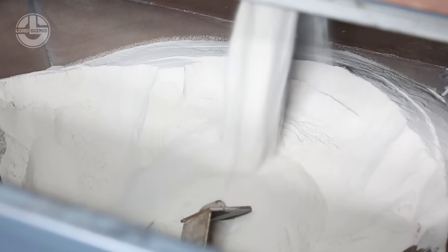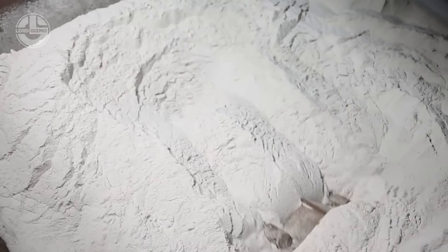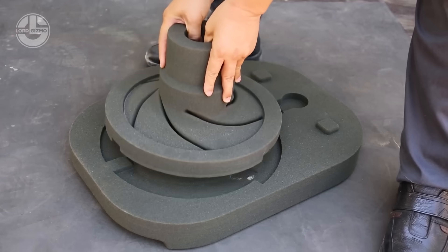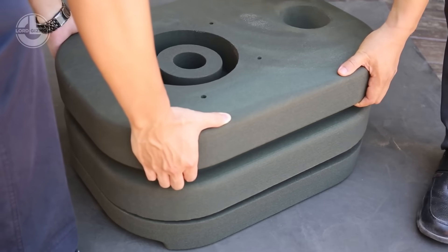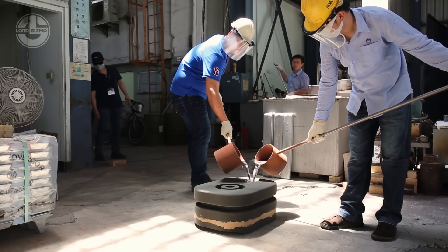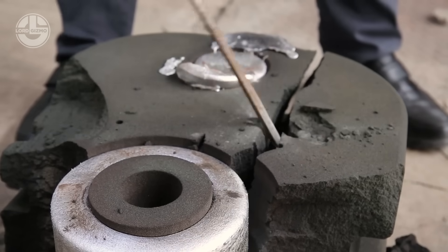Let's get into 3D sand printing by Tongtai. Using binder jetting technology, it precisely layers sand and liquid binder to create highly detailed molds and cores for casting. This means faster production, complex geometries and zero need for traditional tooling — ideal for foundries and industrial prototyping.